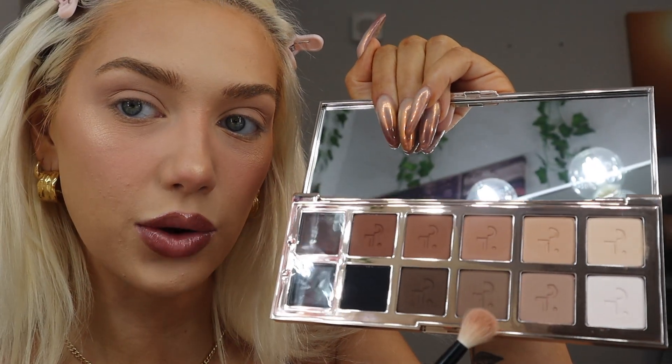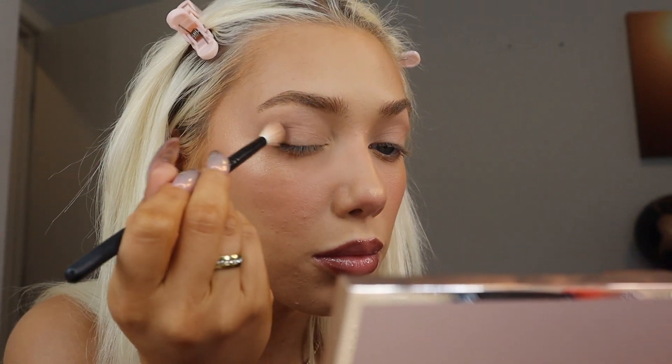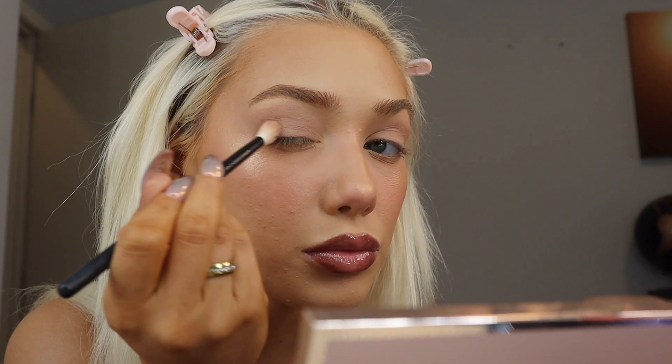This is what the eyeshadow looks like on my eyelids — super cute. Now with a fluffy blending brush I'm going to be using Fundamental. I'll grab a little bit of it because these eyeshadows do seem super opaque, which is awesome. I'm just going to put that on the outer corners of my eye just to add some dimension.